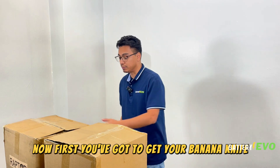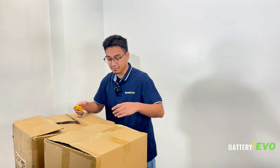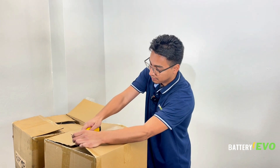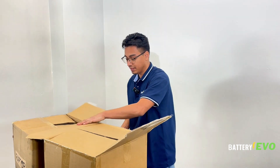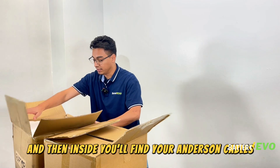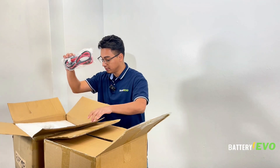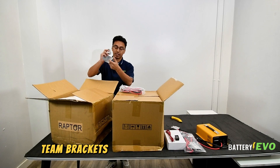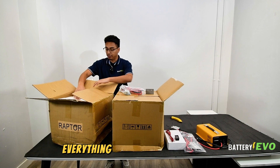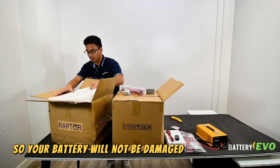First, you've gotta get your banana knife and unbox these things. Inside you'll find your Anderson cables, mounting brackets in case you might need them. Everything is packaged with foam so your battery will not be damaged on its way to you.